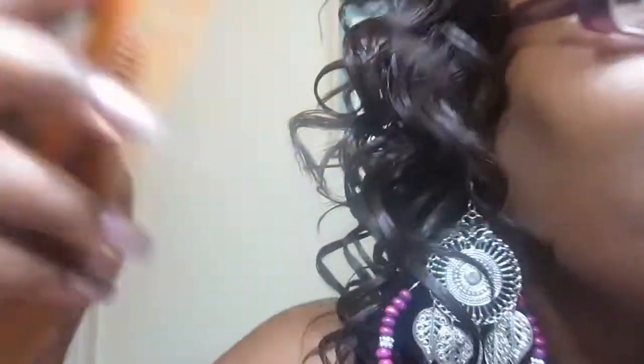Yes, this is the unit, y'all. Maybe I will restyle her. First things first, let's get my part in here. I love my side part.